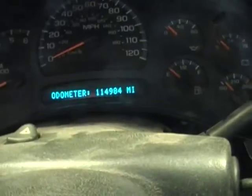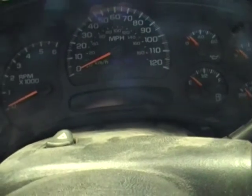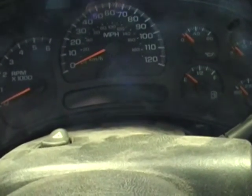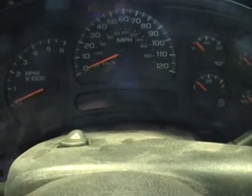Let's check the mileage here. Odometer reads 114,984 miles. This is about a third of a life if you will — we generally consider these good to 300,000 miles, so this one's a spring chicken.